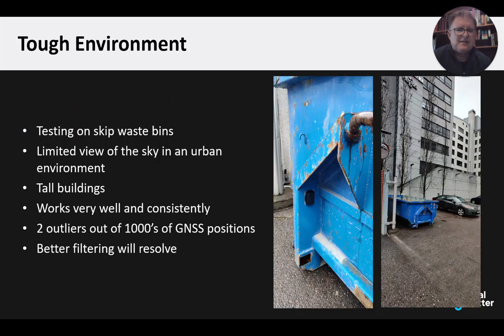One of our customers has put the device on skip bins — metal waste bins. You can see where it's mounted: it doesn't have a great view of the sky, the metal of the bin is blocking a lot of it, and there are tall buildings around it too. But even still, we've only really seen two outliers out of thousands of GNSS positions from it. We feel better filtering will resolve that, but by and large, in a very tough environment, the GNSS is performing well.